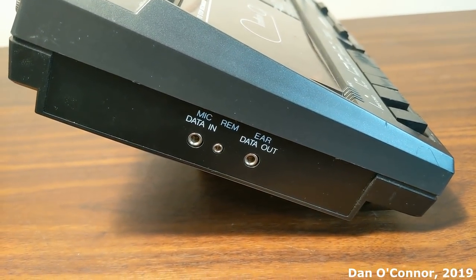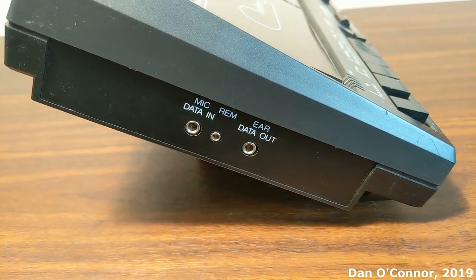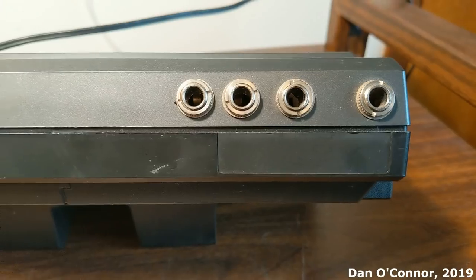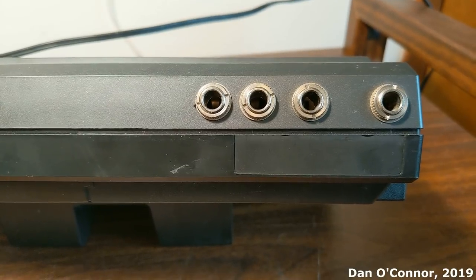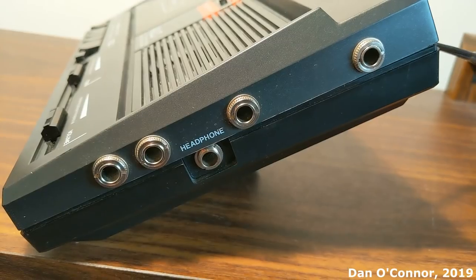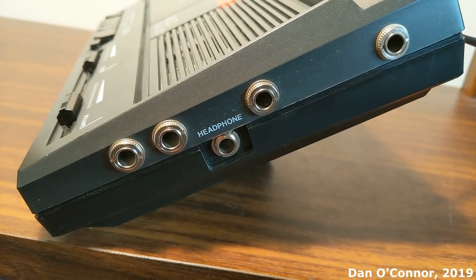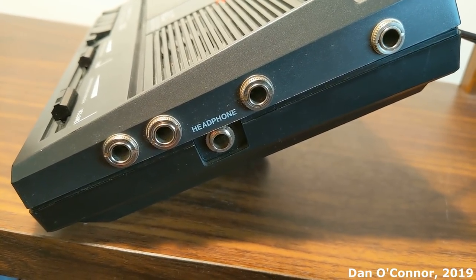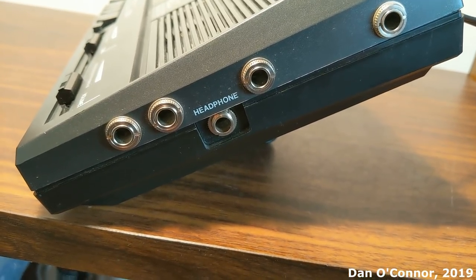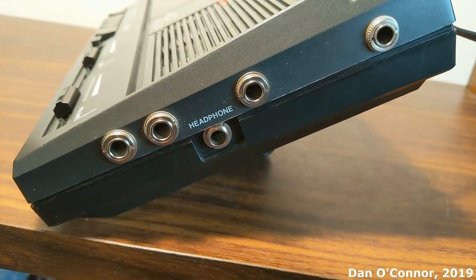Around the left side we have jacks for a microphone with a remote and an earphone jack. Looking at the back top you can see spots for four quarter-inch headphone jacks. Around the right side you can see four more headphone jacks. The jack marked 'headphone' is for the instructor, and when you put one in there the speaker turns off, so you can put a dummy in that jack to turn off the speakers.